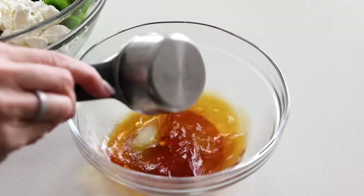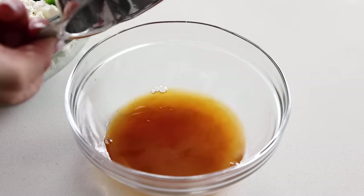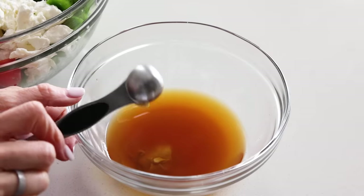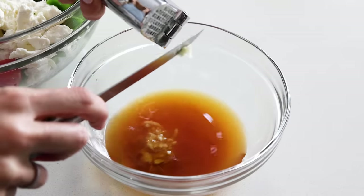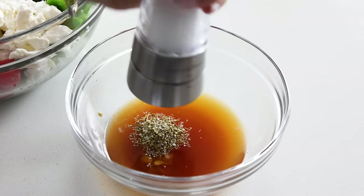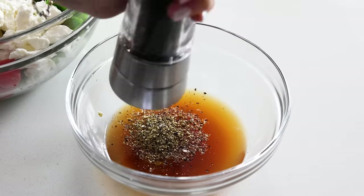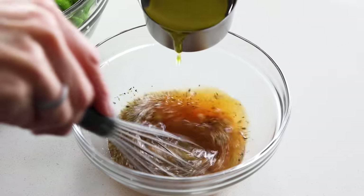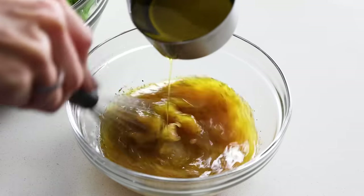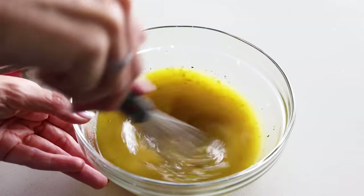And now for the dressing. Authentic Greek salads are often just drizzled with high-quality olive oil and red wine vinegar — simple and easy. But I'm making my homemade Greek salad dressing, more of a vinaigrette similar to what you'd find in bottles at the supermarket. To make it, add a third cup red wine vinegar to a bowl along with the juice of one lemon, one teaspoon of Dijon mustard, two minced garlic cloves, half a teaspoon of dried oregano, a quarter teaspoon of kosher salt, and a quarter teaspoon of black pepper. Then while whisking, drizzle in half a cup of olive oil until it's emulsified.